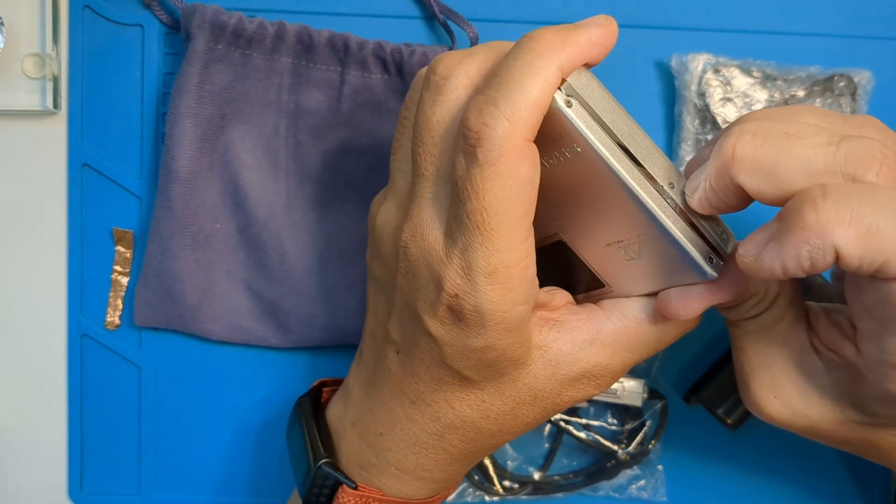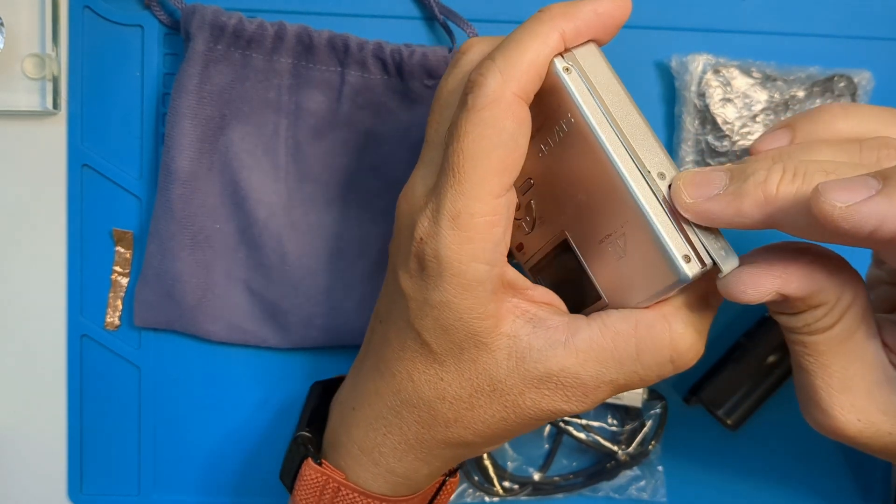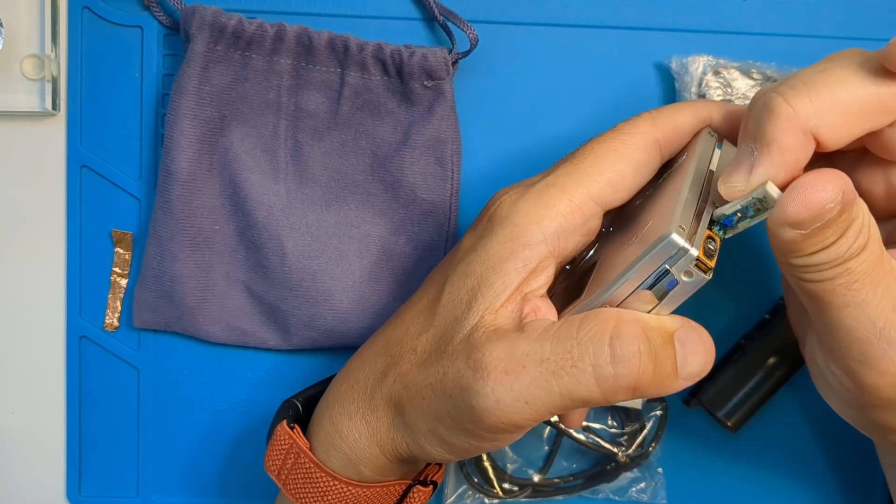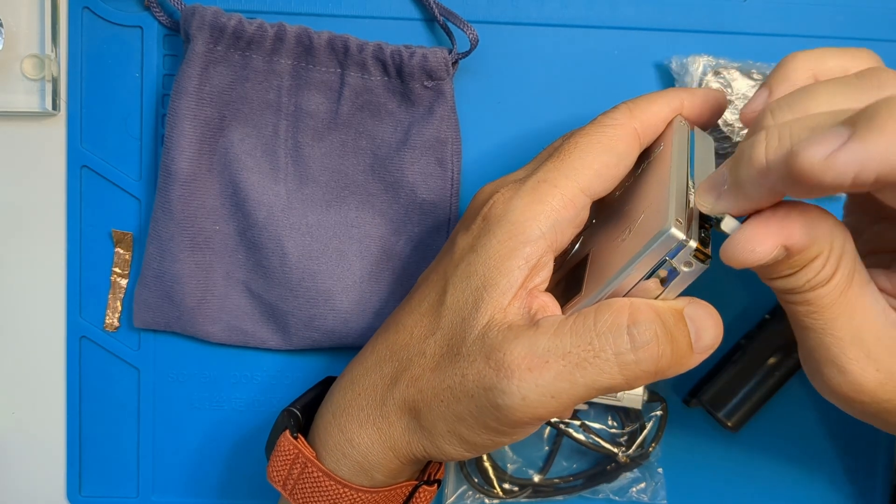Immediately you can see the battery door is stuck. There's definitely a leaky battery in there. Yep, take a look at that — it's probably been sitting there for 10 years.